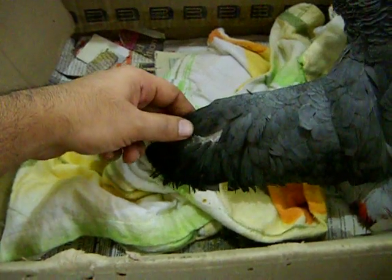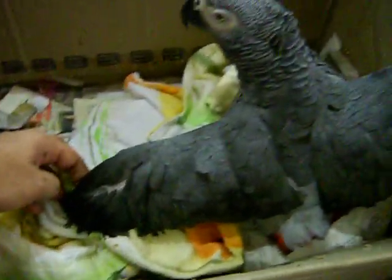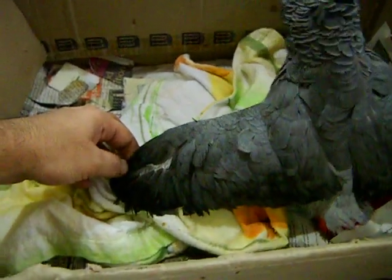Just imagine if a cat or a dog comes around, and this bird will actually have never experienced flight.